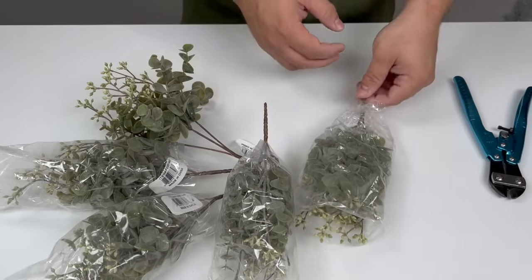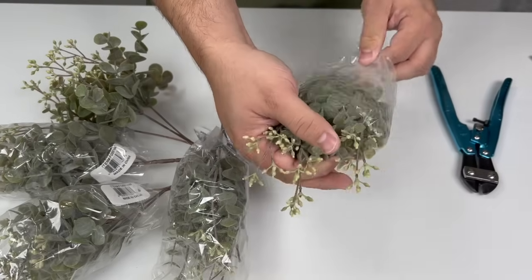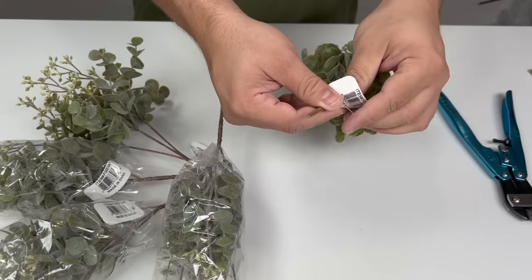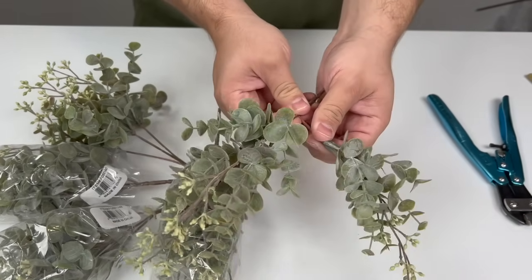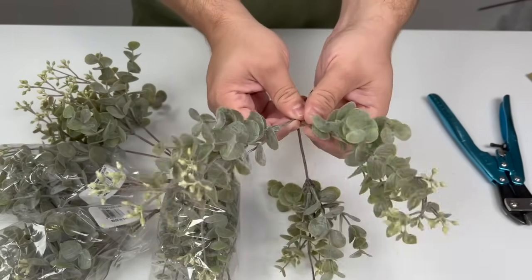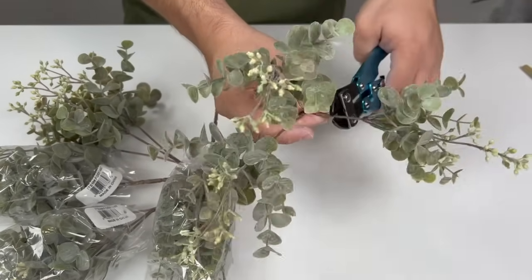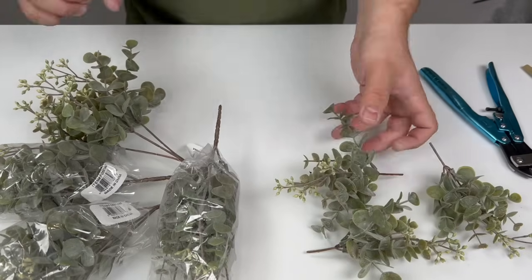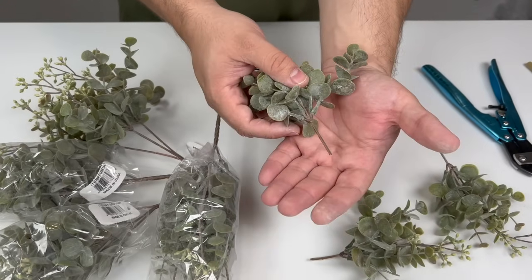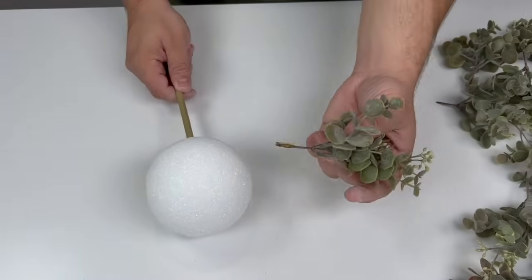We're going to begin by prepping our greenery. This greenery from our website comes in plastic sleeves — we're going to remove that sleeve. Depending on the greenery you purchase, some of it is easily able to be lifted up, and that's exactly what we're going to do. Once you pull it to the surface, you can begin snipping off the stem. You don't actually need much stem — only about half an inch to an inch.